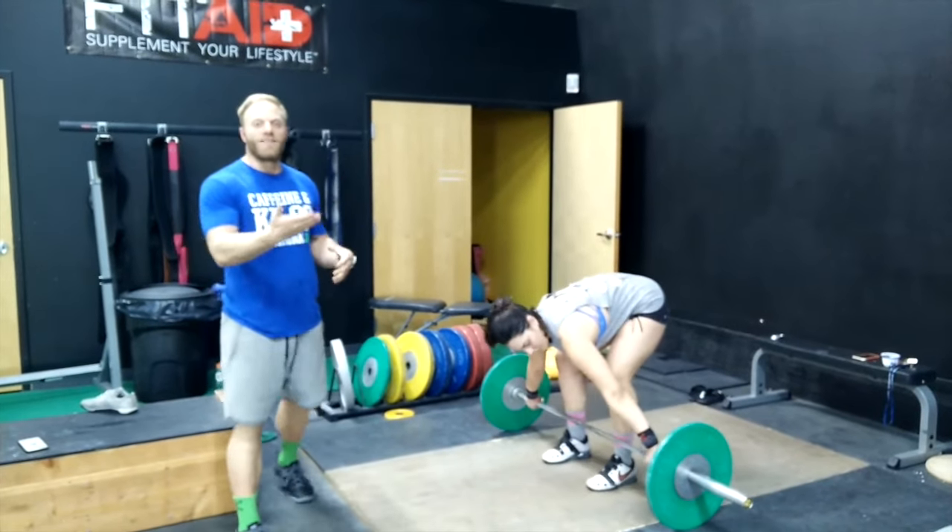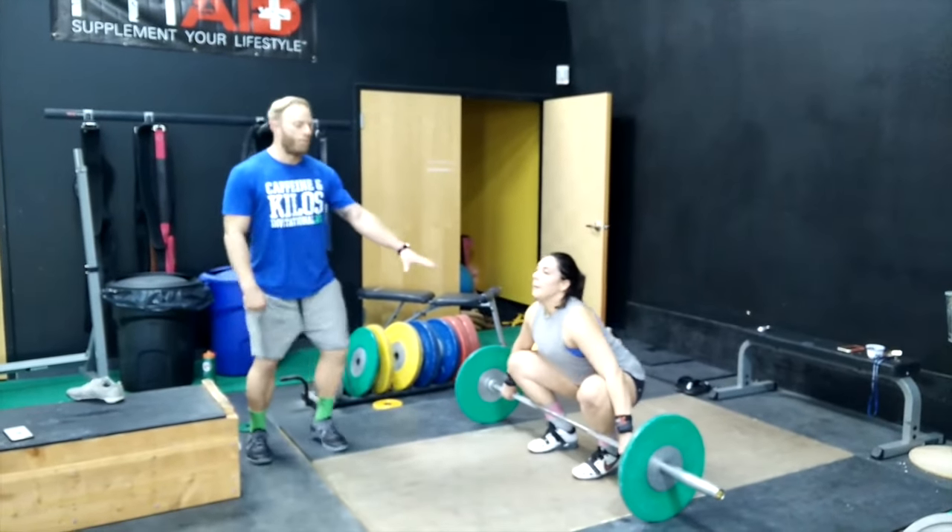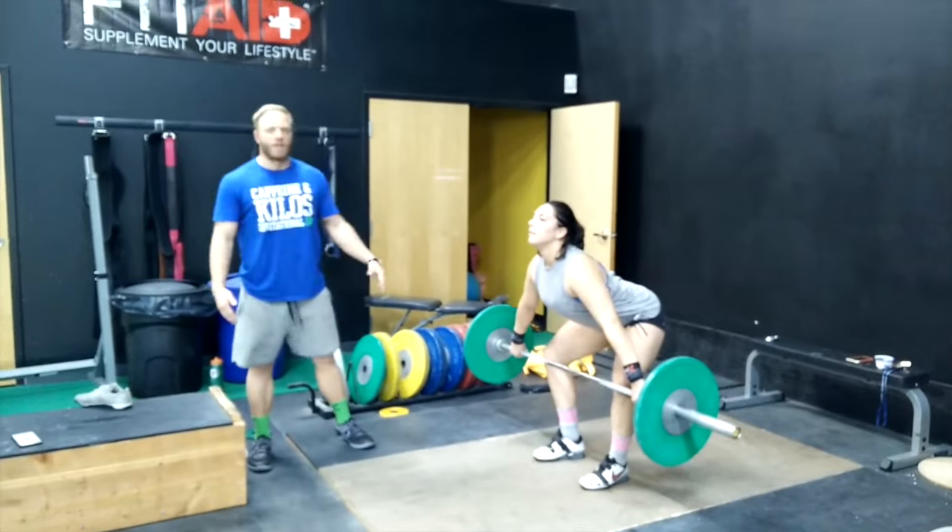What you're going to do to fix it is pause at the knee. So she's going to pull, pause right at the knee, make sure her shins are back, and then continue.